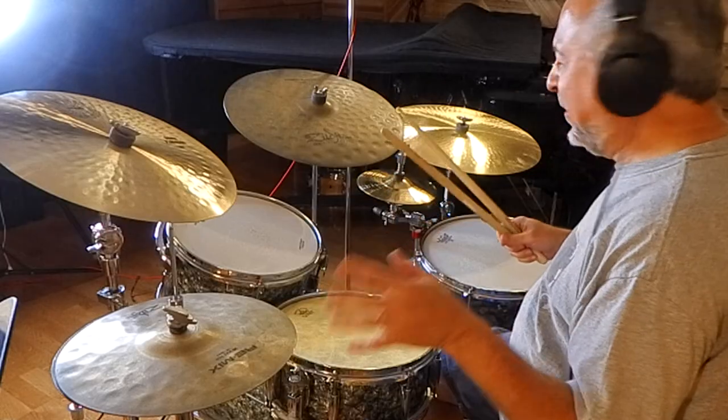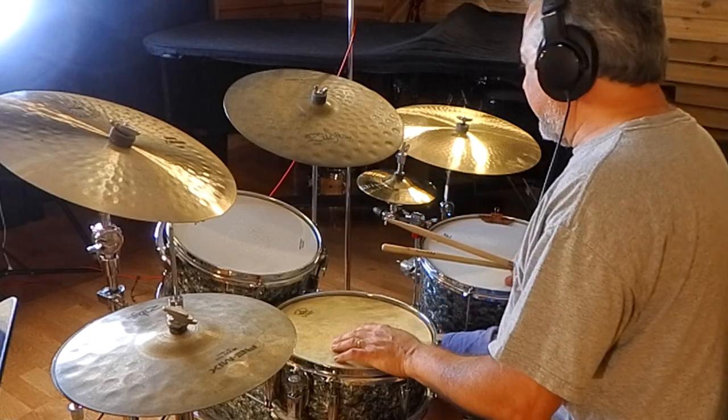Hi, I'm Rick Dior, and today we're going to have some fun with double strokes, something I use a lot. It's great if you're soloing, especially at the end of your solo — the climax of the solo. I'm going to be using these Gretsch drums,